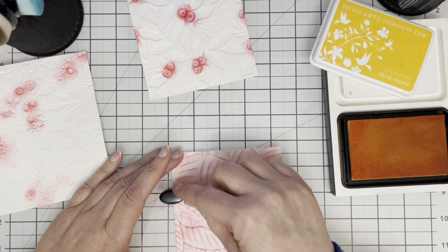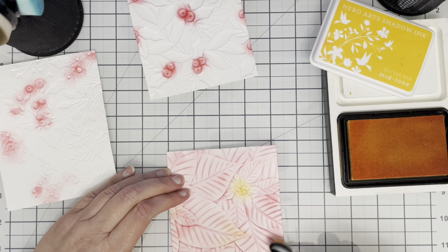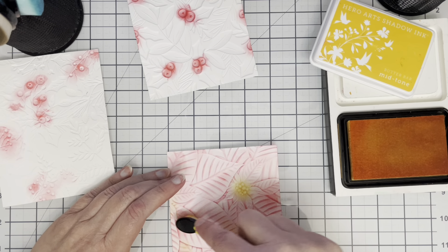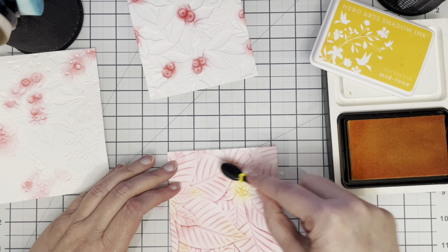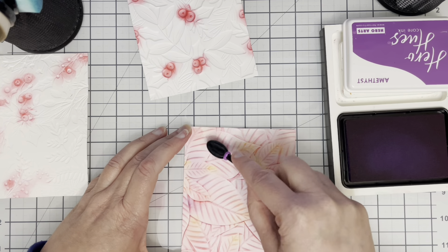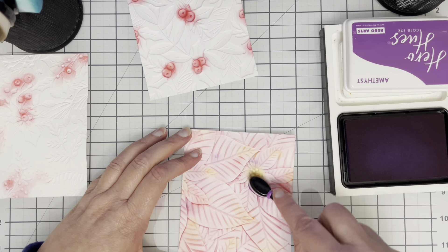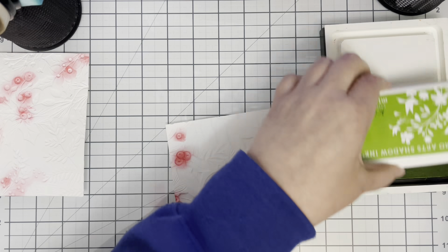I've switched over to Butter Bar ink from Hero Arts and I'm going in on the tips of the poinsettias and also into the very centre to add some yellowy orange. Then I decided I wanted a little bit of purple in the deep part of the poinsettias, so I've got some Amethyst Hero Hues ink from Hero Arts to do that.